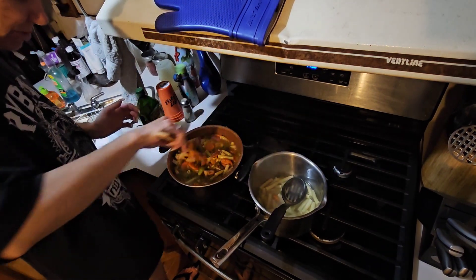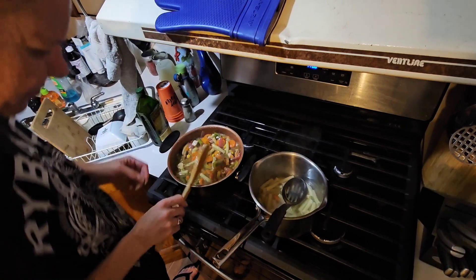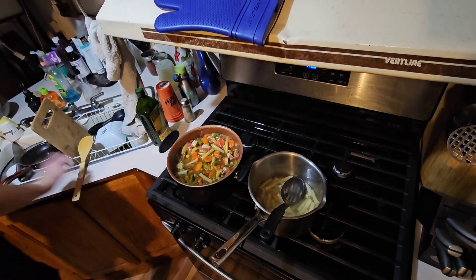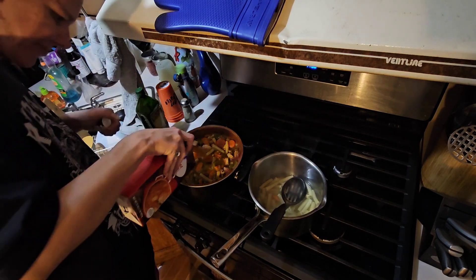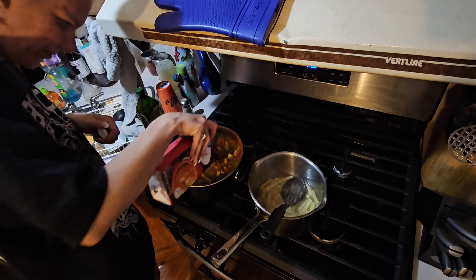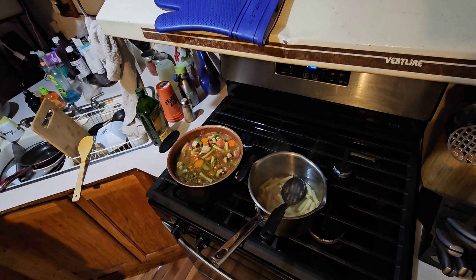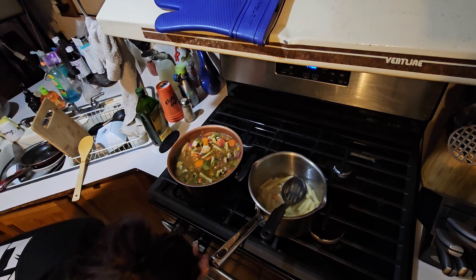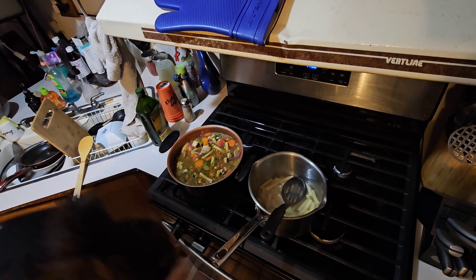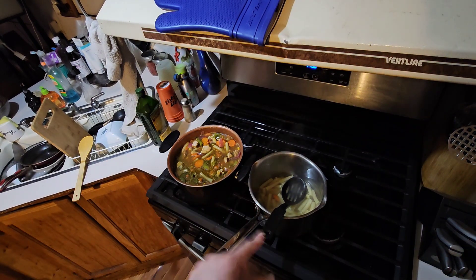I'm going to get a lid and put a little more beef broth in because I know it's going to cook down. There we go — putting it on low, medium low — actually just low. I'm going to put the lid on and let it cook. The leftover chicken I'm going to put in a bowl with water, stick it in the fridge so it's ready for my next meal. We'll be back when it's done.